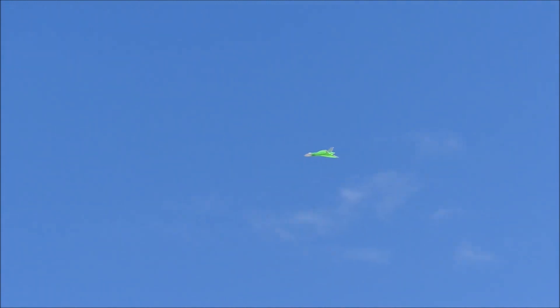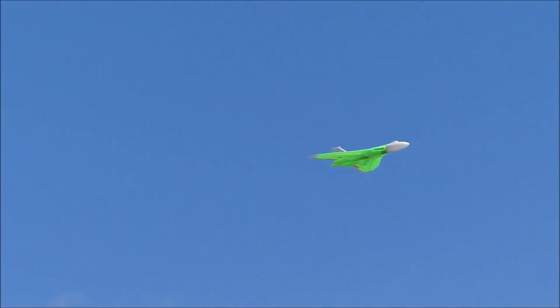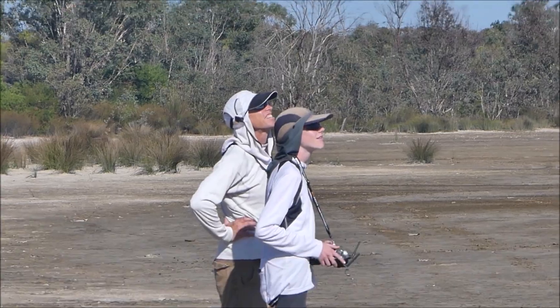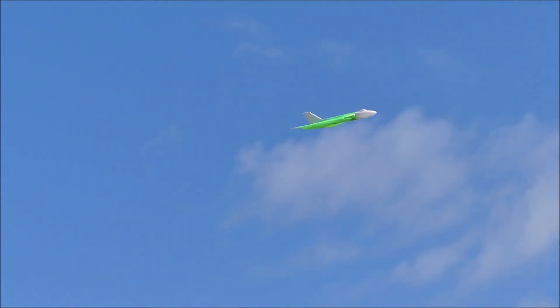How about it? I'm going to come in and land. Landing! I'm going to fly again — too much throttle. That's a 55. 55.